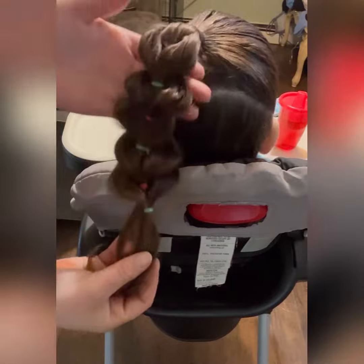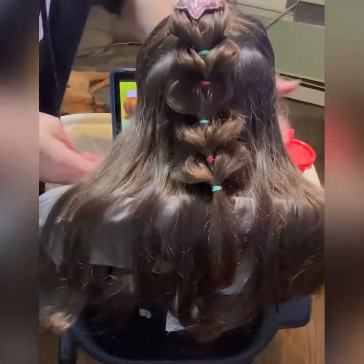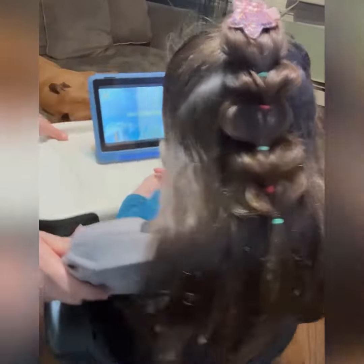This is the end — just pull them out and then put our hair down. And this is your finished product! So cute. Thanks for watching!